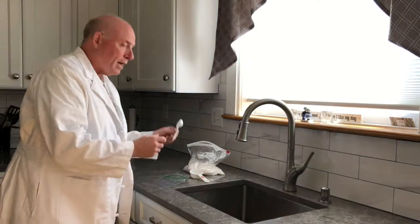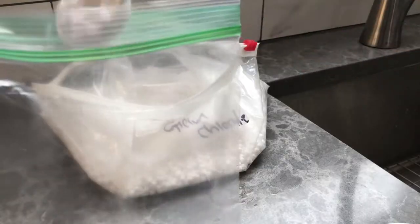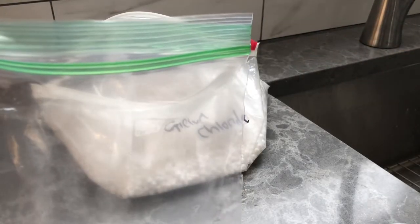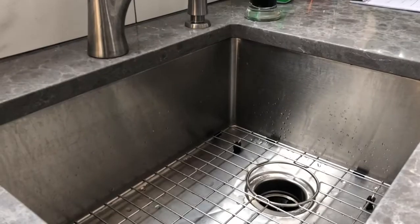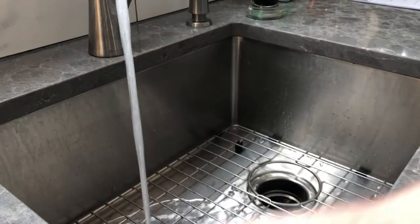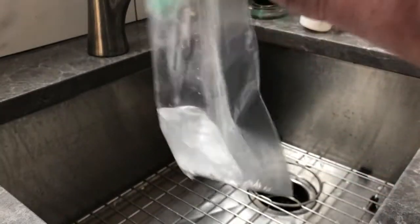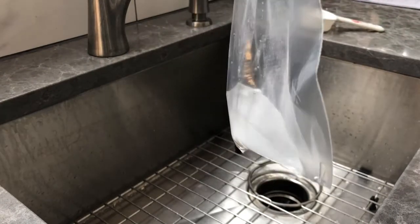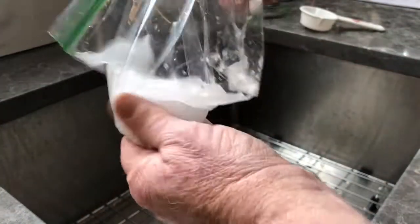So here's what I'm going to do. I'm going to take a tablespoon of calcium chloride and add it to a plastic bag. Then I'm going to add a quarter of a cup of cool water. I'm going to close up the bag and just gently mix up the water and the calcium chloride.